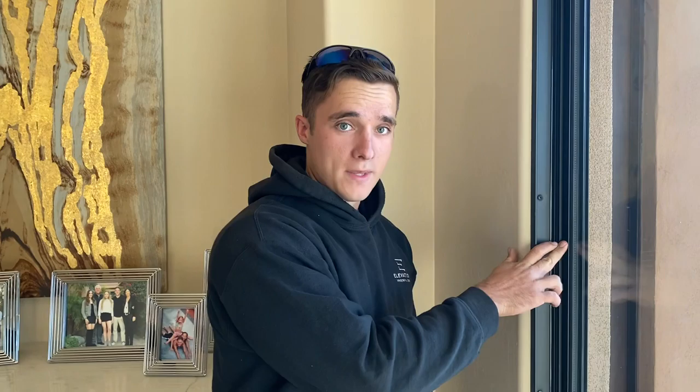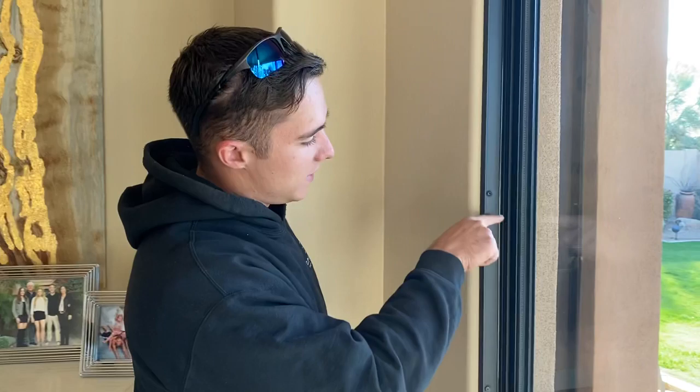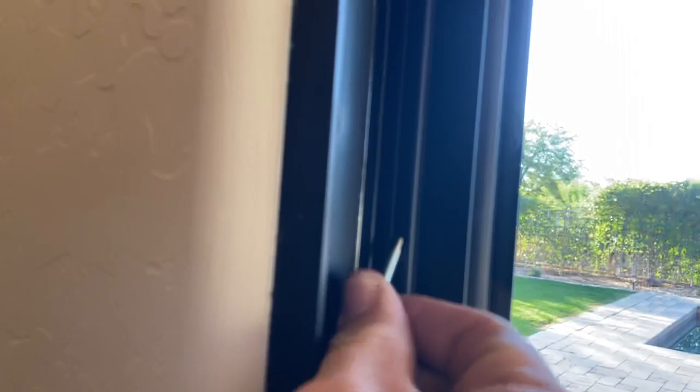Even if someone were to take the two L brackets off, they would not be able to get in because we have set screws through the frame into the style of our door. The reason why we like to use the pan heads is because we've got a channel that it's going to fit in a whole lot better right there. So I've got a little bit of room inside there. We'll drill that in — we want to make sure that we're drilling into the panel as well.